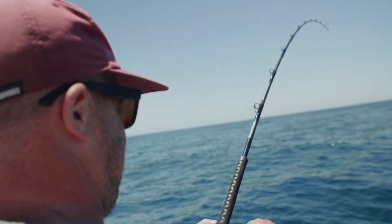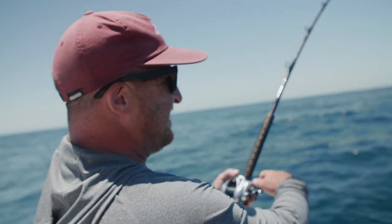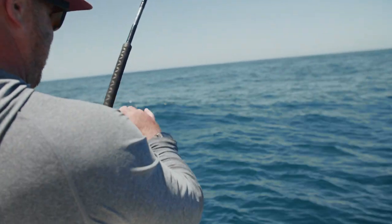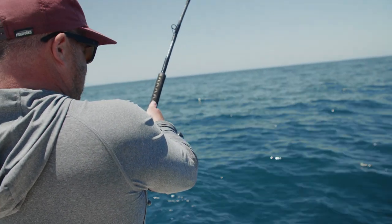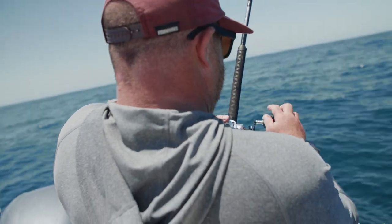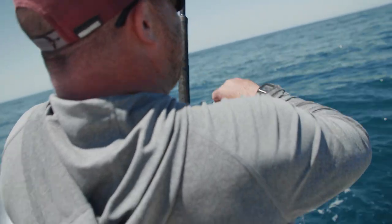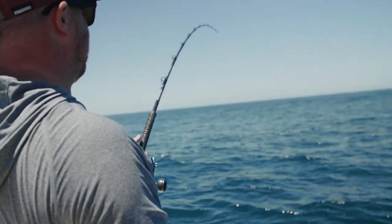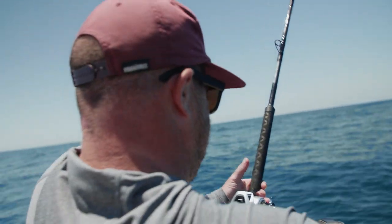Oh fuck! Did it look big? Oh yeah, you're screwed. We're gonna get him. Just Mike's fish going way out to sea. That was so sick — you actually have a lot of line left on that.